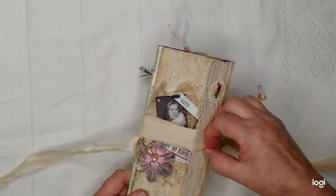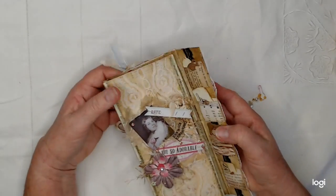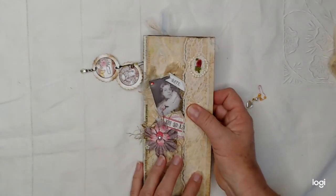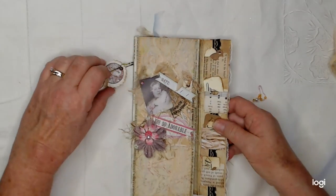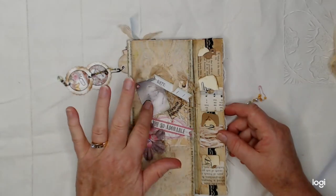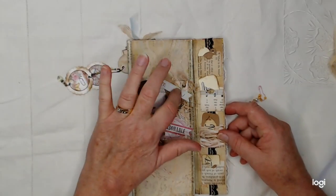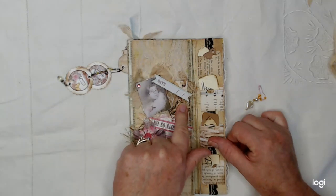I'm going to show you — these are so much fun to make, I love it. It has a little flap closure like that. Let's look at the front cover. I've created a cluster here that's got this beautiful lady and it's got this little banner here that says 'date.'